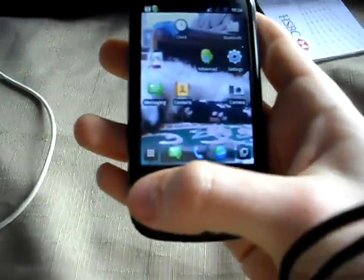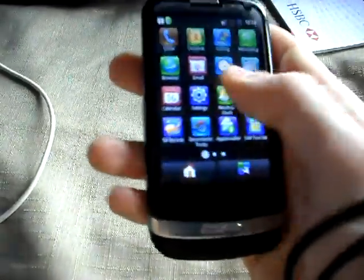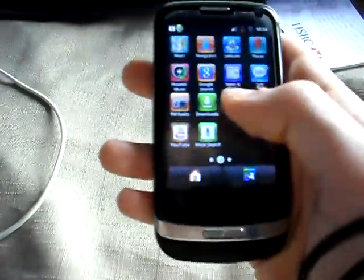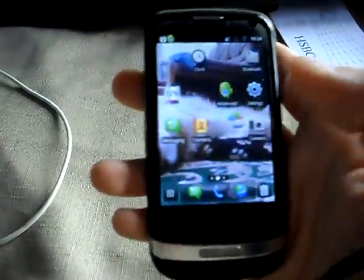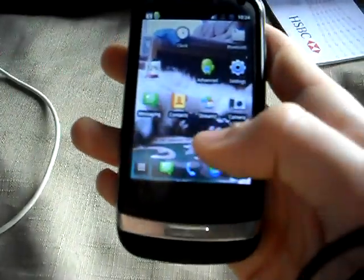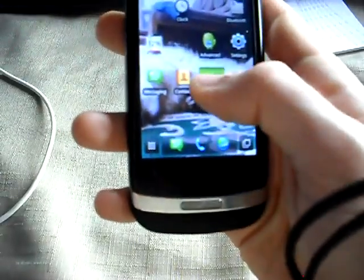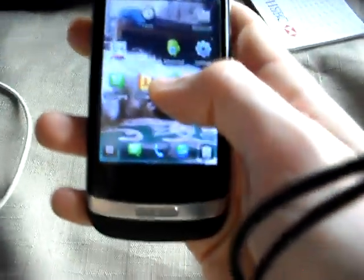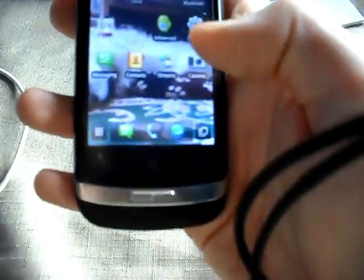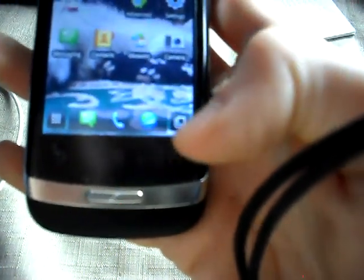This thing in the corner is like a design and view-all-applications kind of thing. You can scroll through them and move things around as well. If you hold it down, that changes to a recycle bin and you can just drag it in the corner there. It's awkward to do with your thumb whilst looking through a camera. It's turned red.